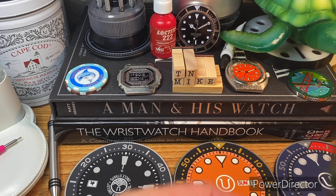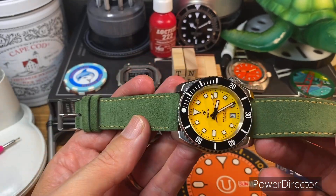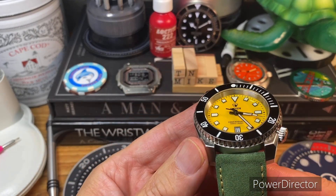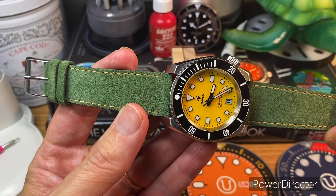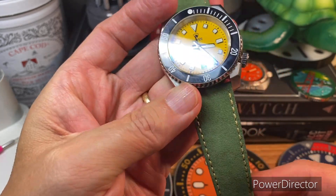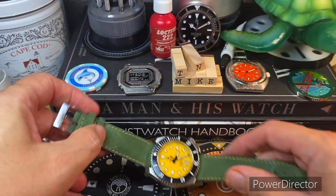First up, I've got my Raven here. I had picked up this Westbro strap, and I had it on my Dune Shore Shallows Tangerine. I thought it would look killer on this as we're moving into the cooler months. Got some leather — I think this looks kind of fun and kind of fall-ish.